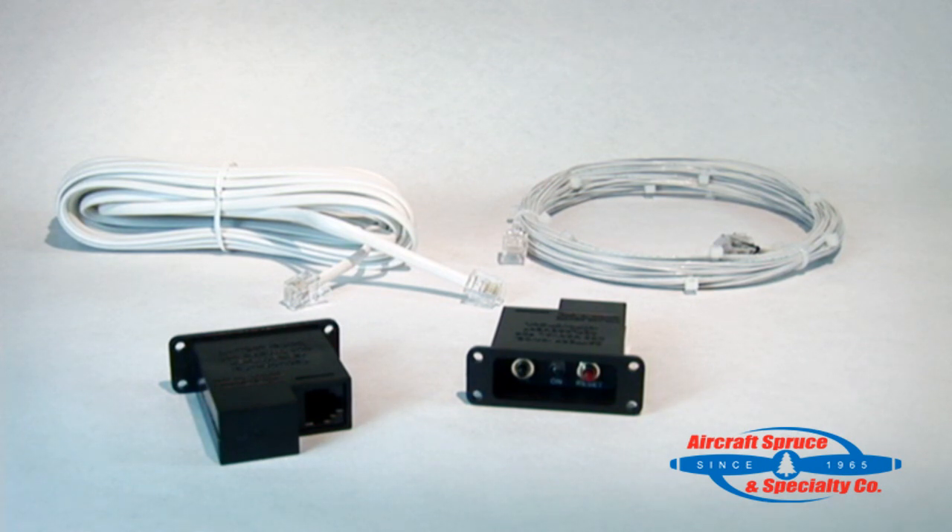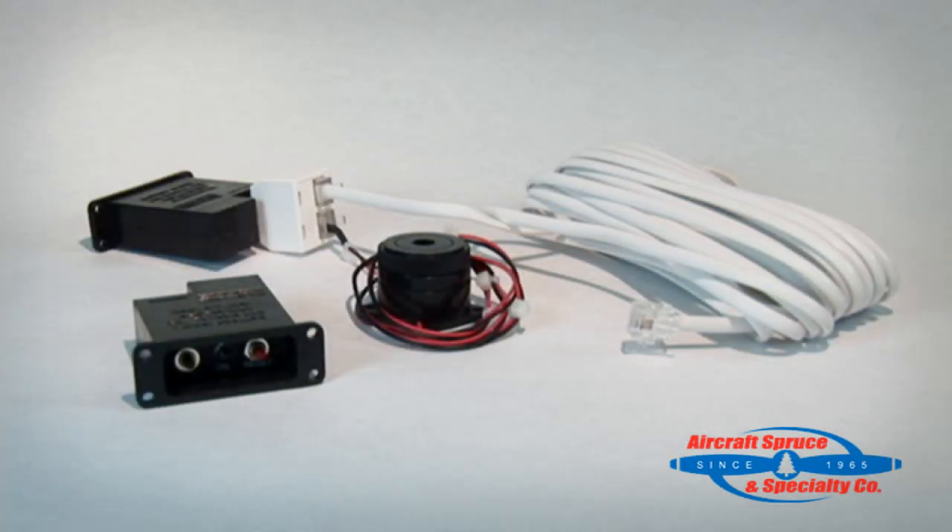For new installations, 25 feet of cable is included, making for a plug-and-play installation, as shown on the left. AmeriKing also offers 25 feet of mil-spec wiring as an option, as shown on the right. Another part required for the installation is the ELT audio buzzer, which simply connects to the remote switch via a T-splitter, and uses power from the remote switch battery when the ELT has been activated.